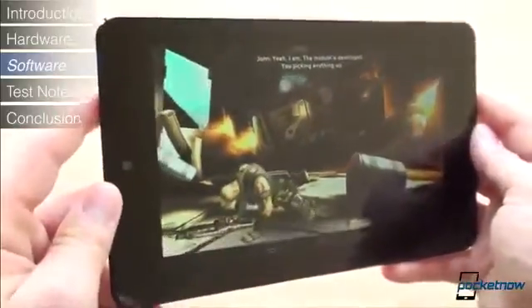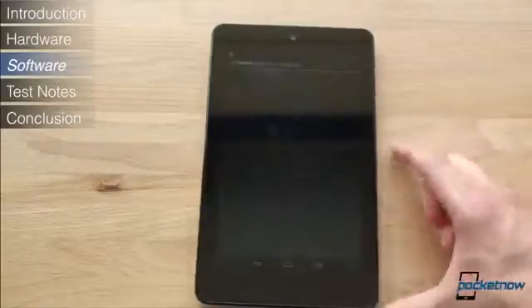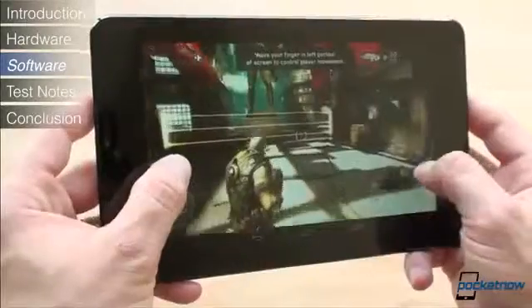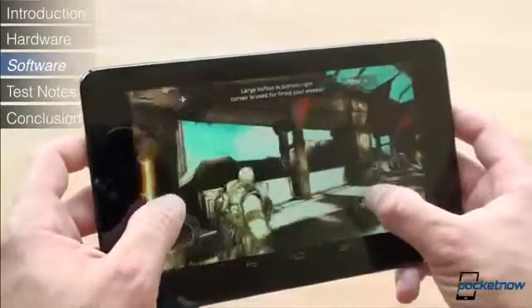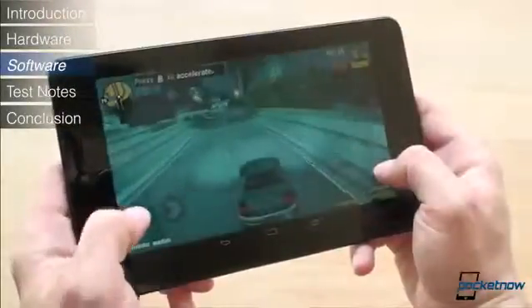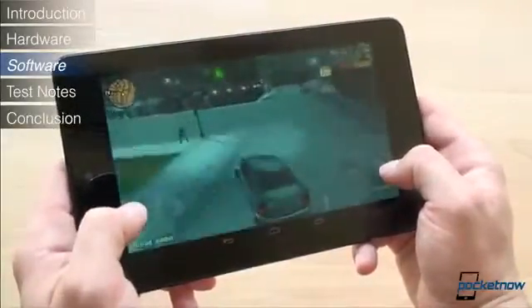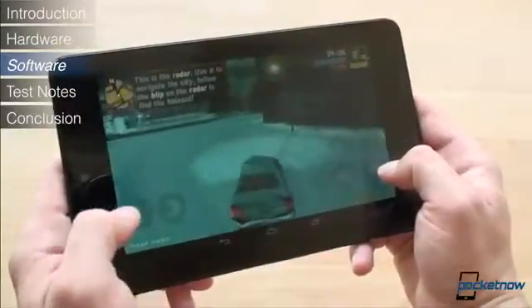Let's talk about gaming. Google claimed that the Nexus 7 has 12 GPU cores, so we expected to be blown away by gaming. We used TegraZone to find titles optimized for the Tegra 3 CPU, such as Shadowgun and Zen Pinball. In Shadowgun, gaming performance looked quite good, but it's obvious the game is not optimized for the 1280x800 display because we saw quite a bit of artifacting. In Zen Pinball we had much better results. In GTA 3, we once again saw quite a bit of artifacting, but performance was generally good, though not amazing. Overall the Nexus 7 is one of the best gaming tablets around, but we think Google overhyped it as the ultimate gaming machine.